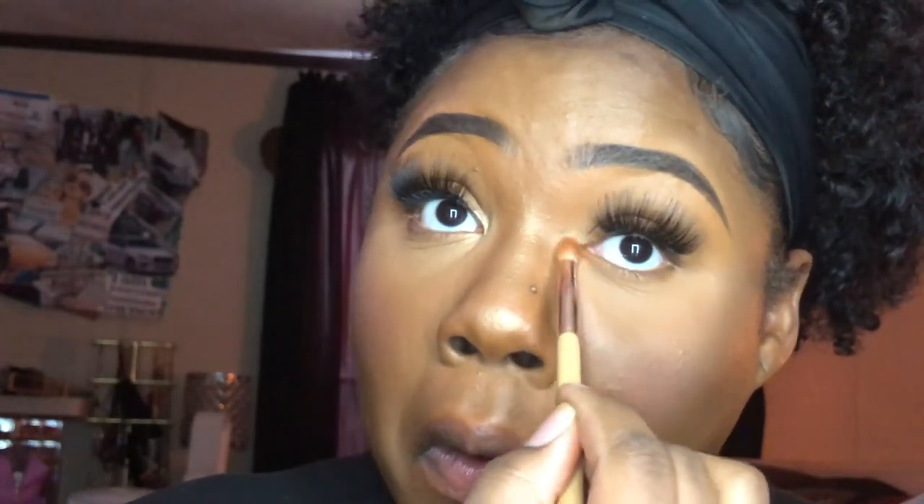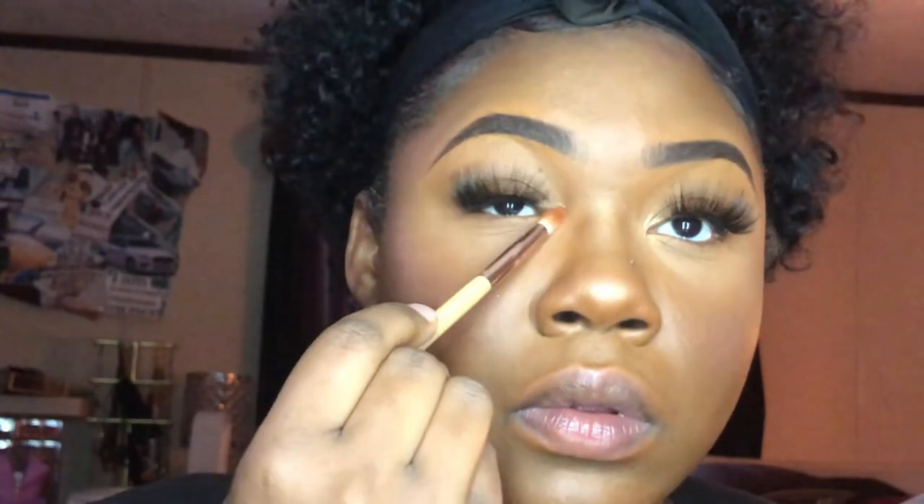I'm going to take the same Sugar Balm color and put it in my inner tear duct, right in the inner corner of my eye. If y'all hear my daughter back here, she's literally doing stuff she has no business doing, but mommy has to film. Look at how these inner parts of my eyes are highlighted! I'm also going to take that color and put it on my Cupid's bow — I kind of stopped doing this but it really brings out everything.